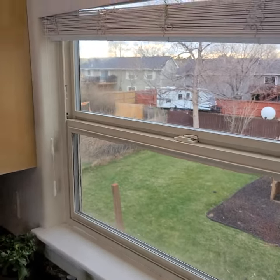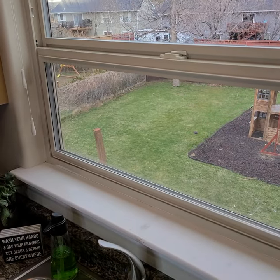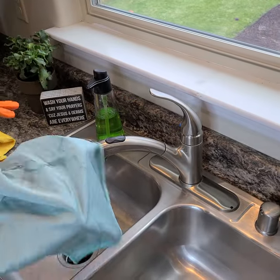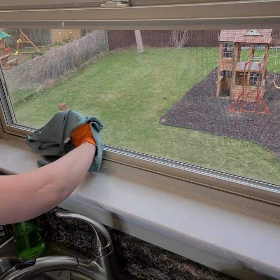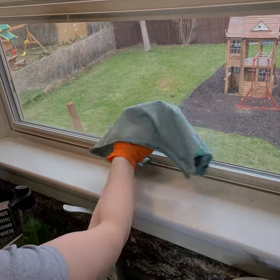Now, remember with your glass rag — if you don't have glass cleaner, you can quickly get a little bit of your glass rag wet, or you can use a glass cleaner and just polish that window up.